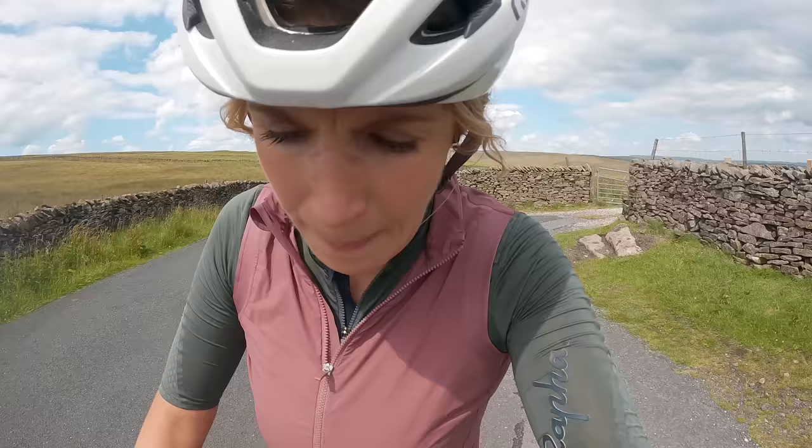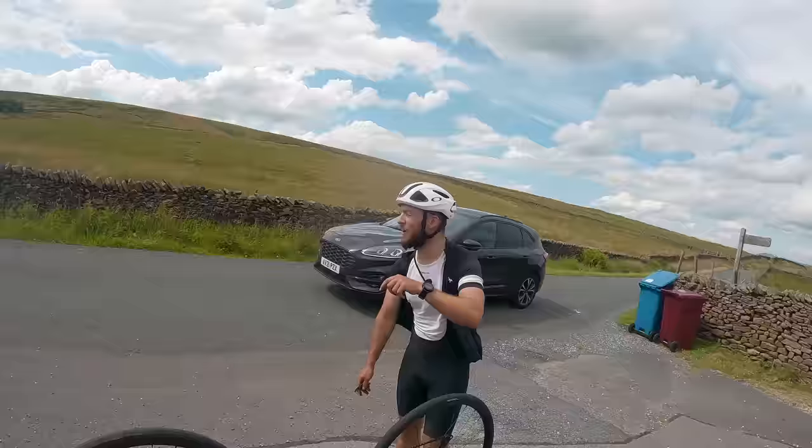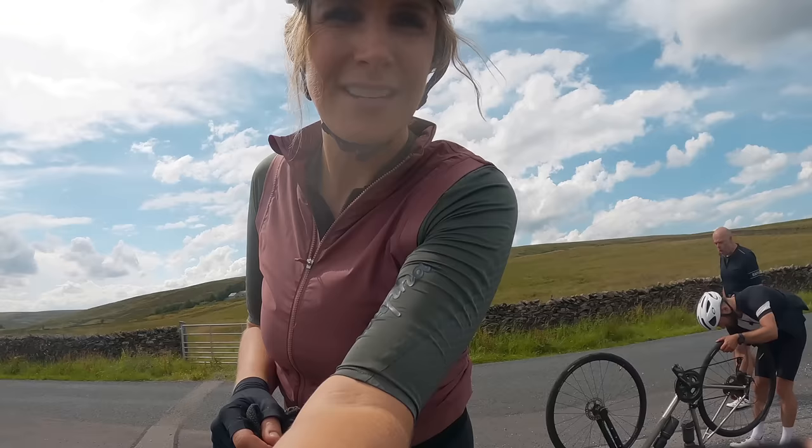143k in and these bibs are hurting. The chamois is actually really sore - whether I'm sat on the saddle or out of the saddle, they're really painful. They've lasted 143k and we've done two and a half thousand metres of climbing. I'm asking if anyone has got any tissues or something padded to cushion the area because I'm really sore. The only thing I've got is my buff, so that's going to have to do.